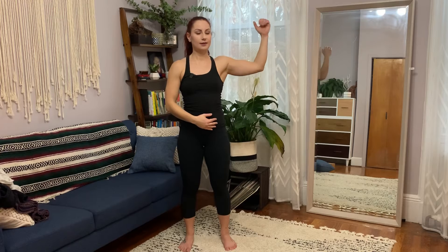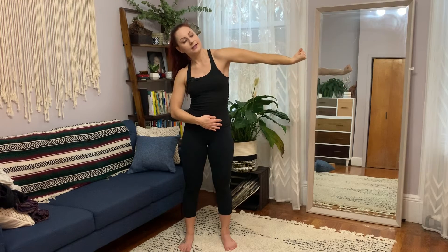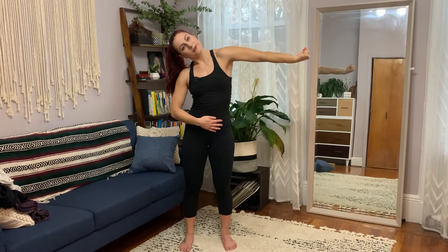This arm dangles out to the side. This arm starts like this — make a fist. Watch me first: you're going to internally rotate, punch your fist down, then extend the elbow out, and then drop your head in the opposite direction. Then you're going to reverse. So again: internally rotate, straighten out the elbow, drop the head to the right.